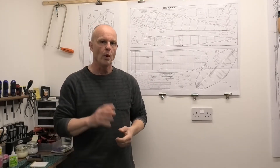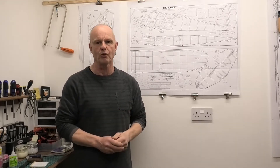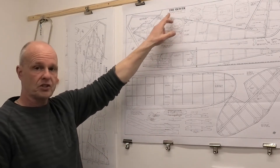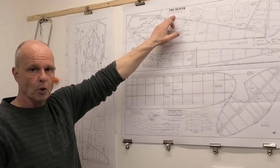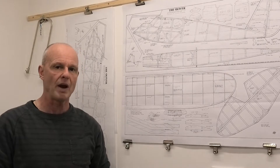To power this model, we're going to be using a Mills 1.3 diesel engine. Using a 1.3 Mills diesel engine is an interesting choice for this model, because when we look at the plans, just under the title here — probably can't read it because it's quite small — it says to use a 0.75cc Mills replica. So the engine that I'm proposing is quite a bit bigger.